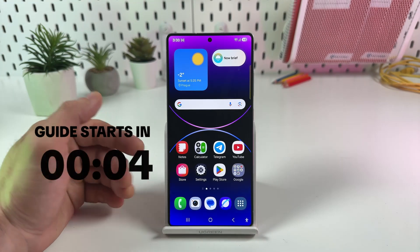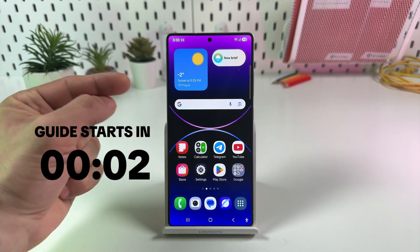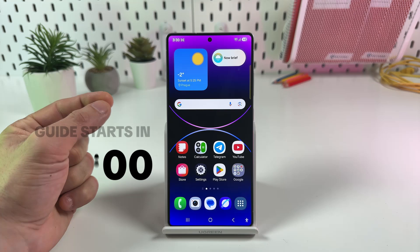Hi guys! This is how to lock applications with your fingerprint on the Samsung Galaxy S25 Ultra.